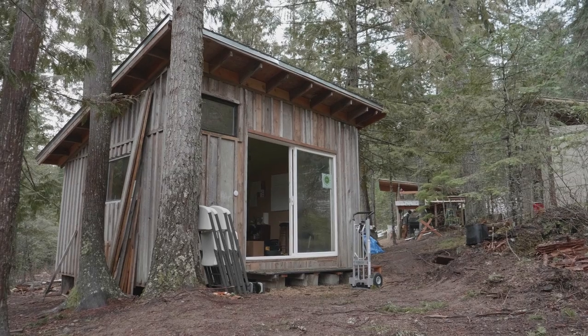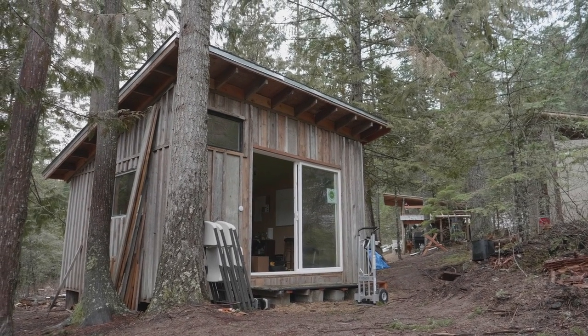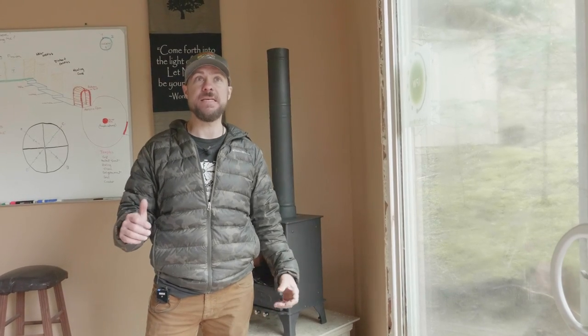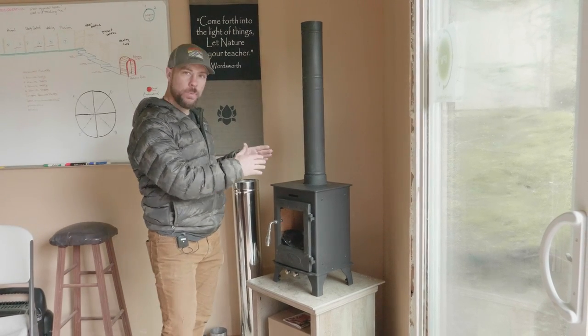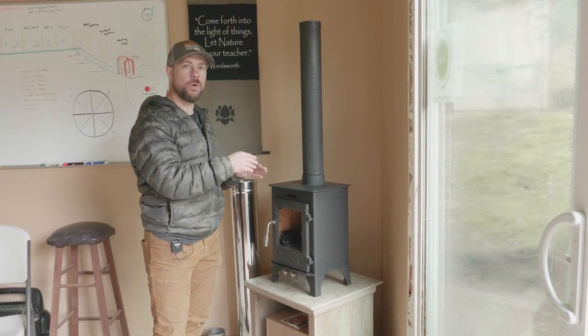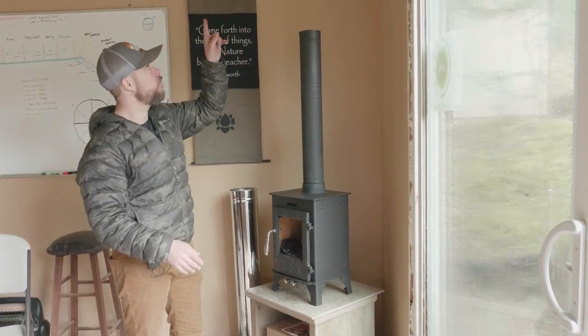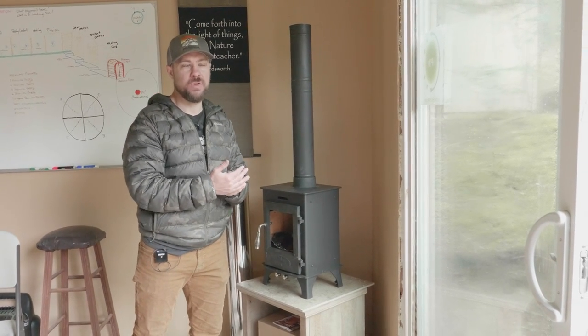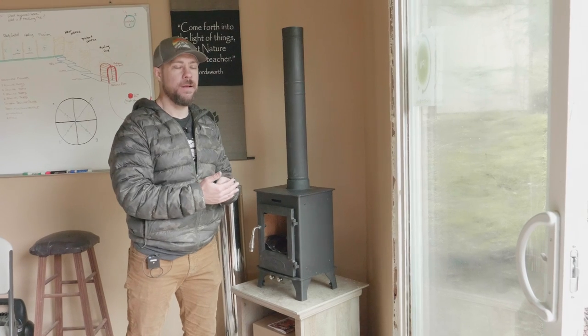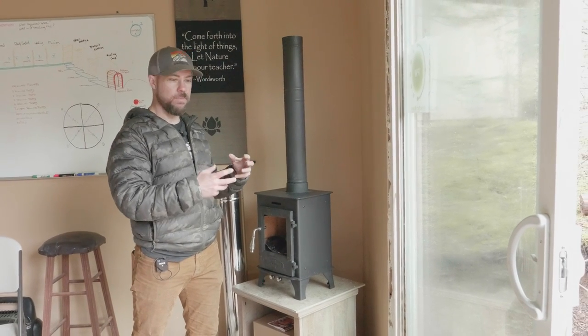Looking at this structure, we're in a 12 by 18 off-grid shed roof cabin tucked out in the woods. It is insulated. With this stove, we're limited to this corner. We want to put it in this corner. So with this corner, we have three options: we can go out the roof, we can go out that wall, or we can go out that wall. We're going to walk through each of those options, look at the pros and cons, the price, the implications with physics, and then select the best option.